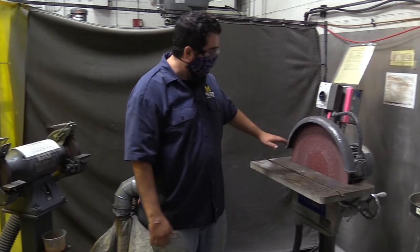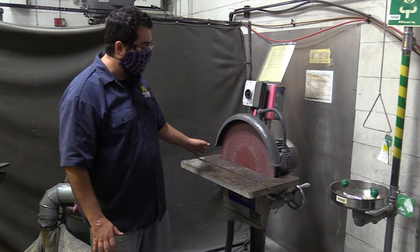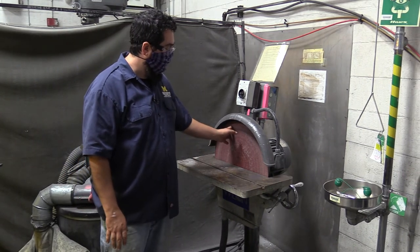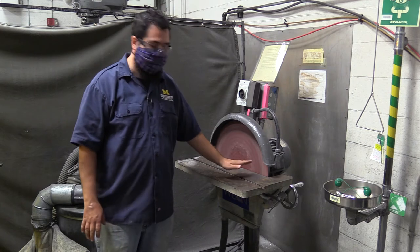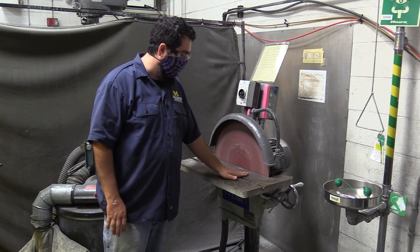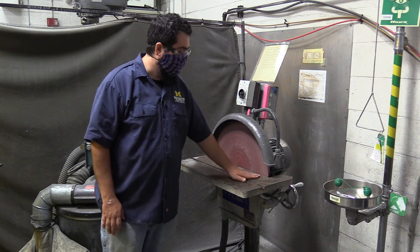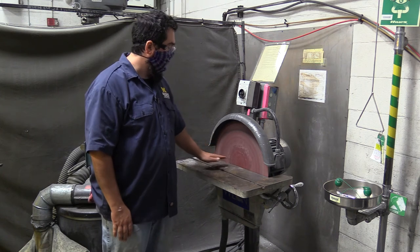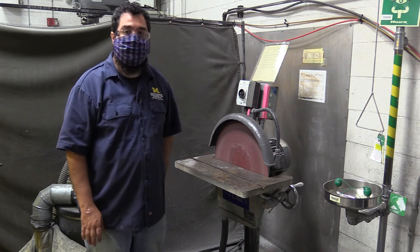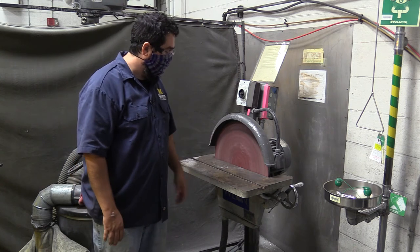The ventilation is also hooked up to the disc sander, which is a really cool tool you can do all kinds of things on. When you're using this, it spins in this direction and I want you to be sanding on the down side. You're going to be on the table and you can move in and work back and forth. The outside is more aggressive than the inside. If you put material on the upward side, it will take your material and throw it, which is a huge problem. You can do other metals like aluminum on the disc sander.